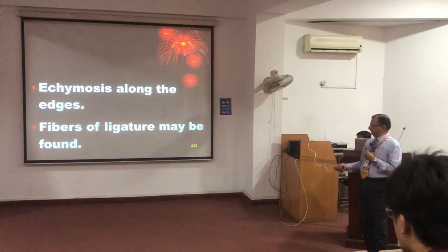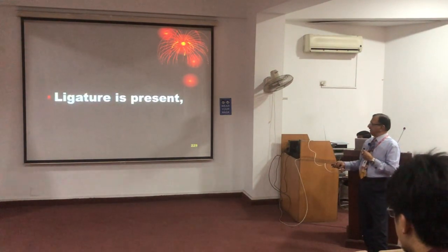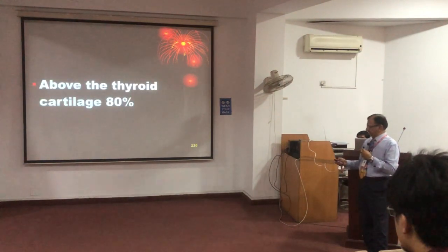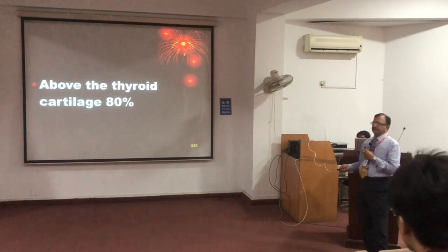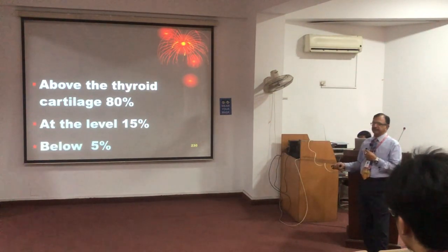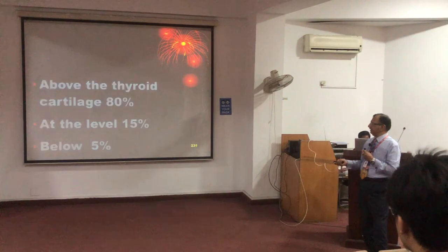Sometimes fiber material is embedded in the skin. In 80 percent of cases the mark is above the thyroid cartilage, in 15 percent it is at the level of the thyroid cartilage, and in 5 percent it is below the thyroid cartilage.